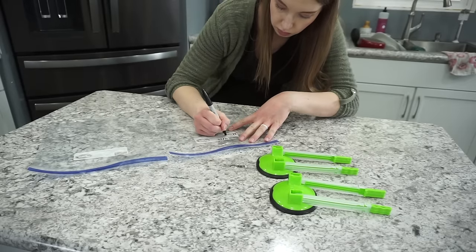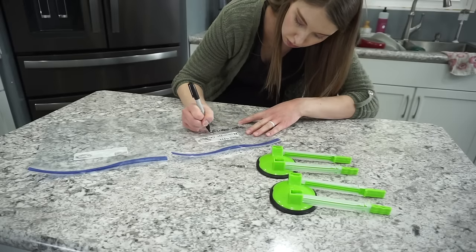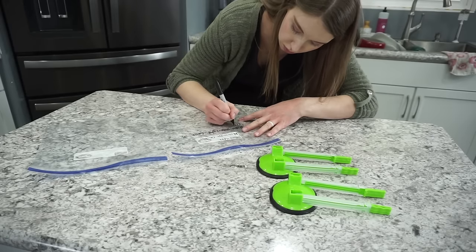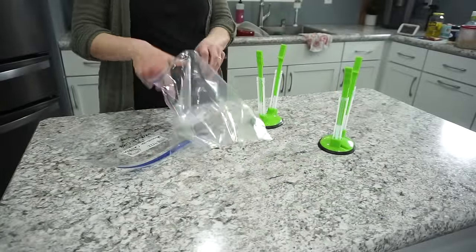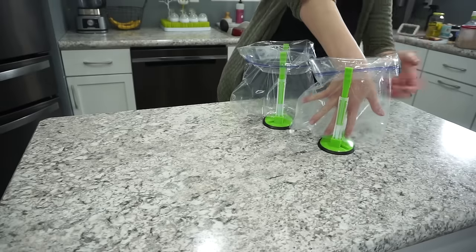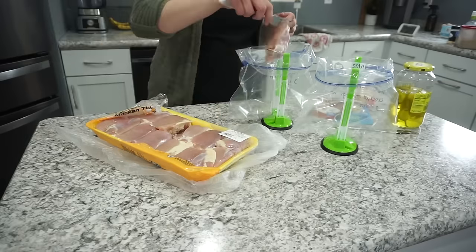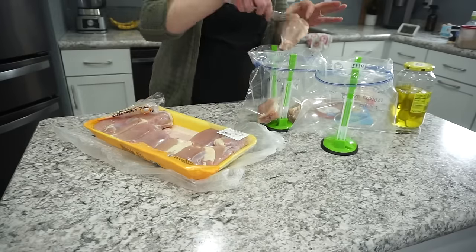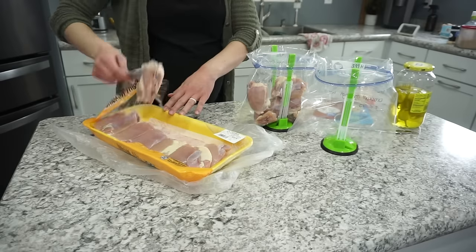The first meal we are starting with is crockpot Mississippi chicken. This is one I've made over and over again — my family loves this recipe. I'm starting by writing on my ziploc bags; anytime I make a freezer meal I always use gallon ziplocs. I write the recipe on them and how to cook it. For this recipe you'll want to thaw overnight, though you can also throw it in the crockpot frozen. I really like to use boneless skinless chicken thighs — about two pounds per bag.